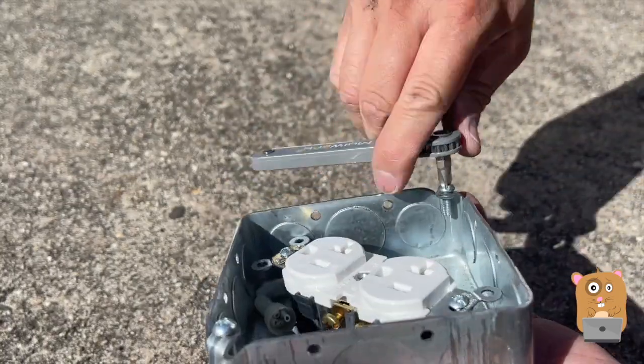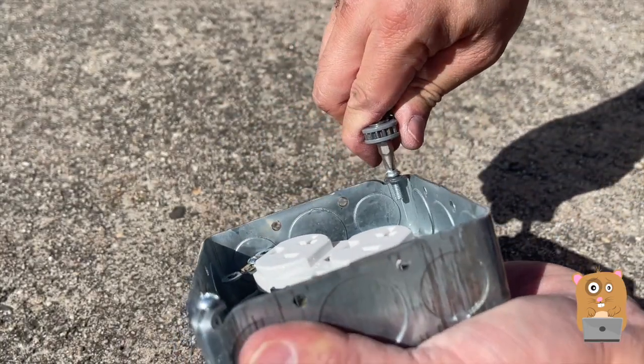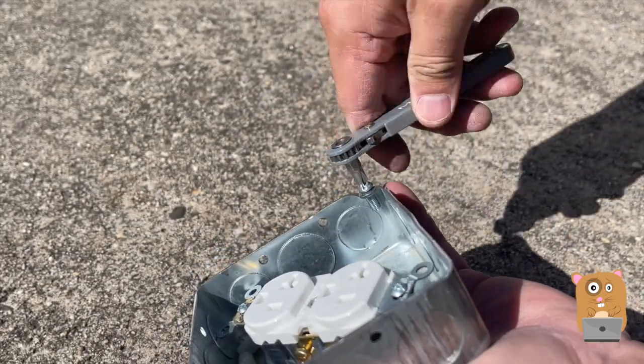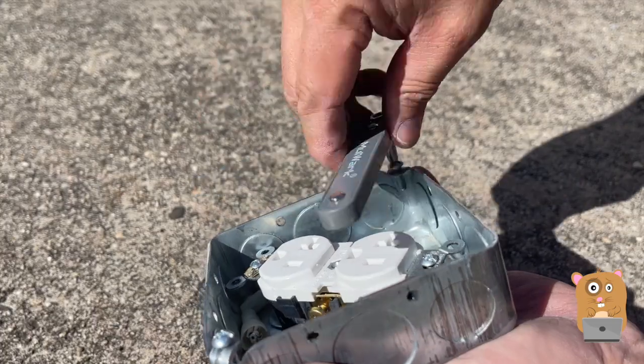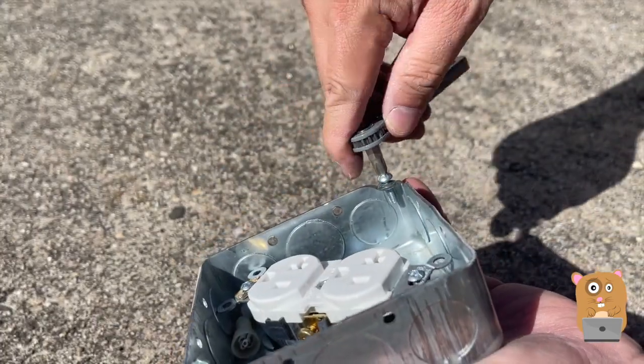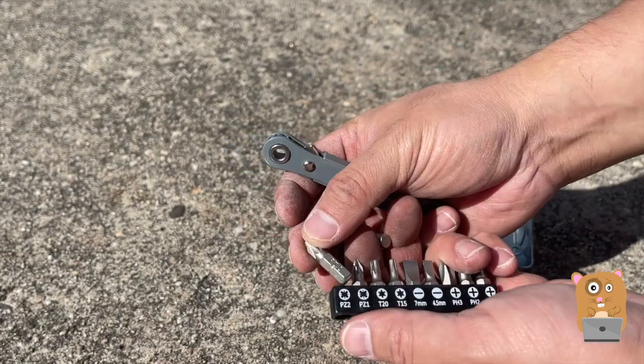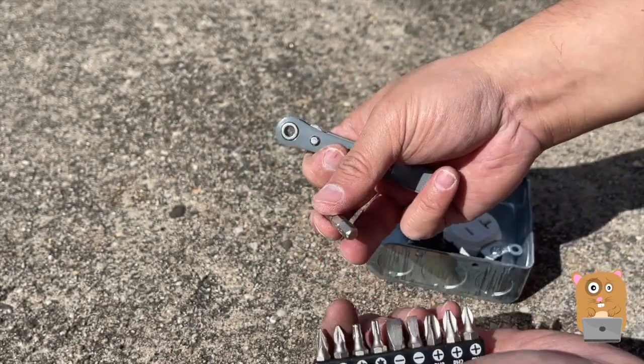Just tighten it first, so it's pretty tight right now. And now I can just use the ratchet system here to click it. And just tighten back up again. Each of the bits has its size printed on it, so I can place it back to where it belongs.